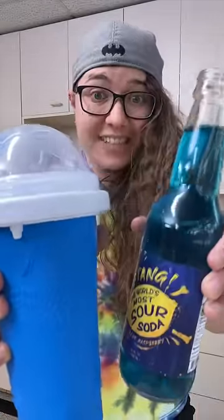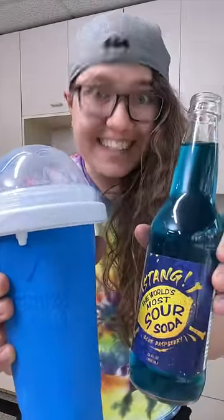Let's make the world's most sour slushy using the Vat19 Slushy Maker and Stang, the world's most sour soda. Let's go.